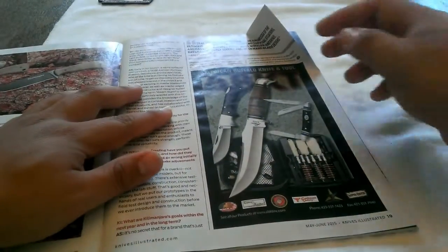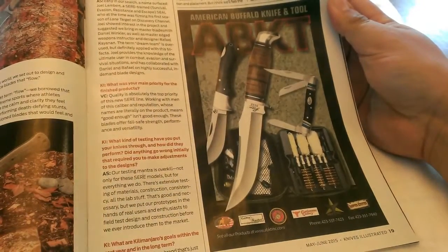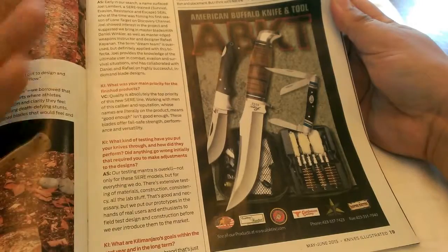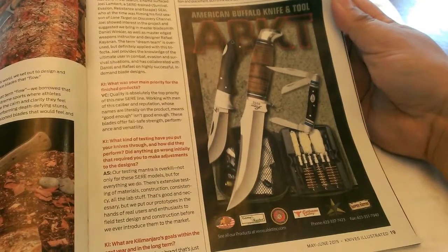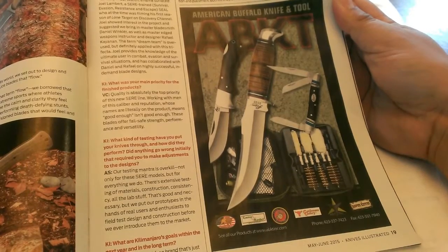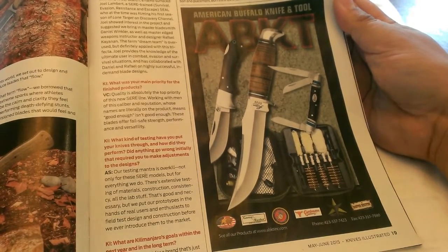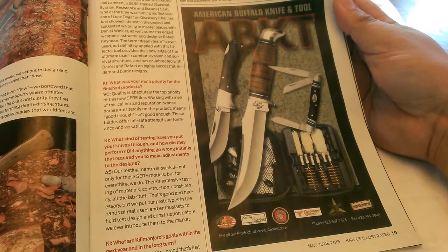We can see an ad for American Buffalo Knife and Tool. I have never heard of this company before, but I was taking a look at this photo right here, and there's one knife in particular that looked really eye-catching. I like the shape of it, and so as a result I went to their website to check it out further. That's the topic of this video — I decided to buy this particular knife. It's called the Black Hills Folder, and that is from American Buffalo Knife and Tool.